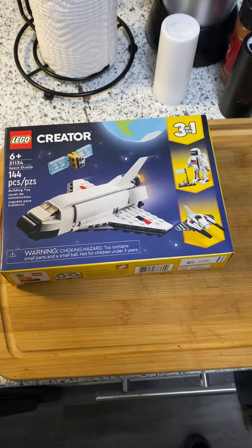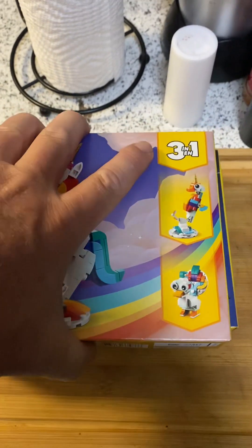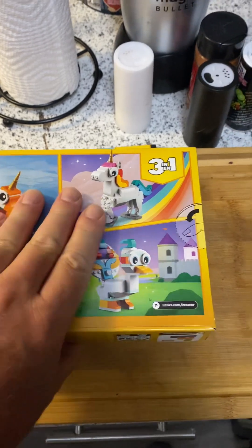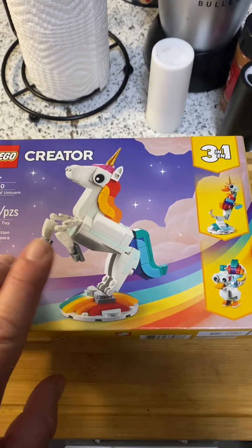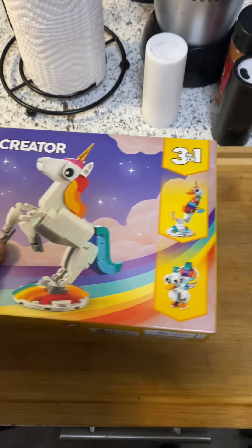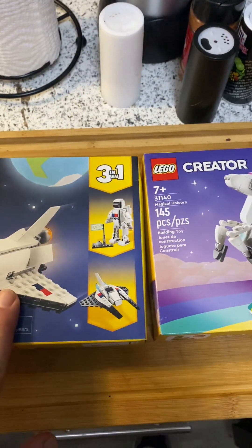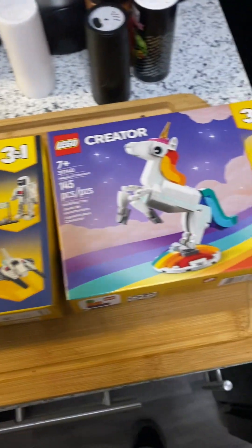Now back to the good stuff. Next one — I don't know how I feel about the unicorn thing. You know, everybody's kind of unicorn-y. I just picked it up. I will not be putting this one together because I think in the future this one might be worth something. You just have a weird feeling about that. These were very cheap — that's why I picked them up.